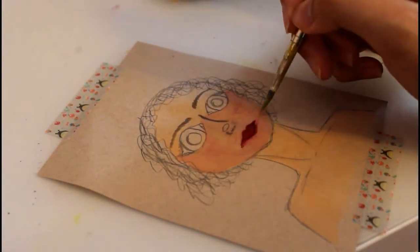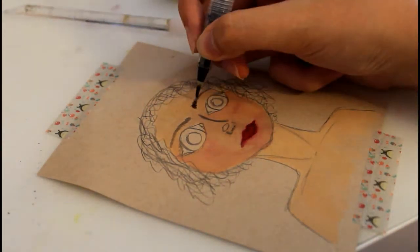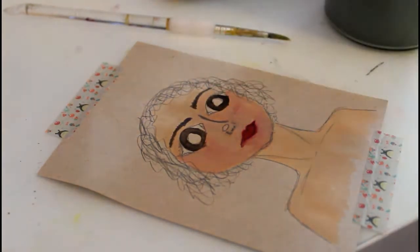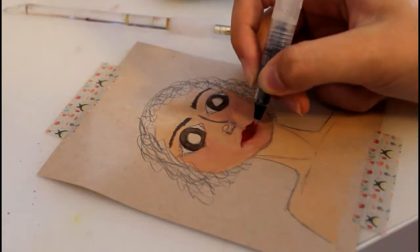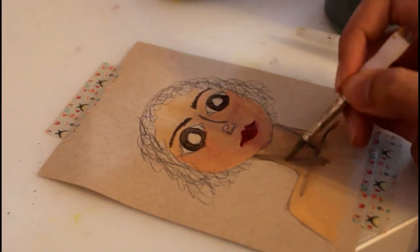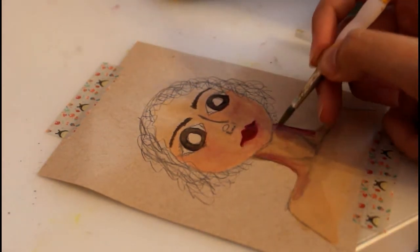It also dries faster in the palette. It only took like a day and a half to dry and I just had it in front of my air conditioner at night. And then when we turned that off, I had it in front of my window for the day. I really like using these. I would probably do this again when this palette gets used up. I'll probably refill it with gouache as opposed to watercolor, which is one thing I wasn't sure about when I first got it.